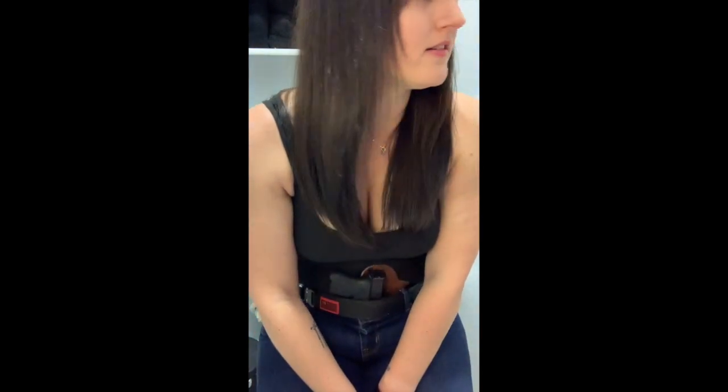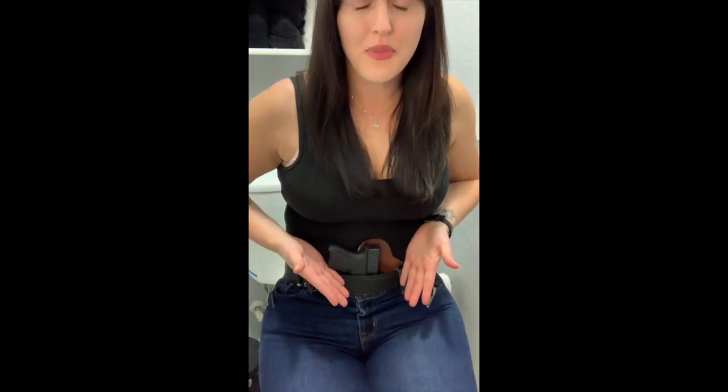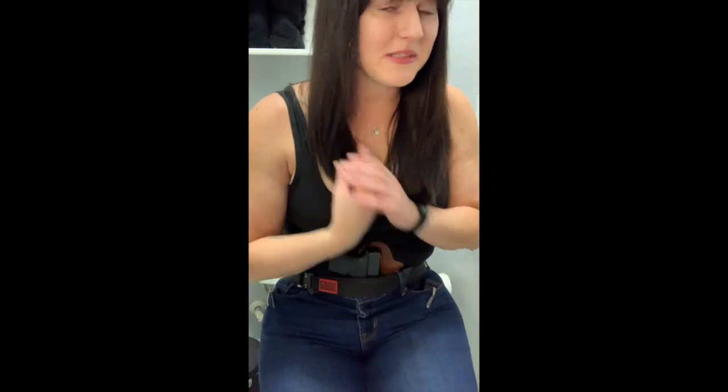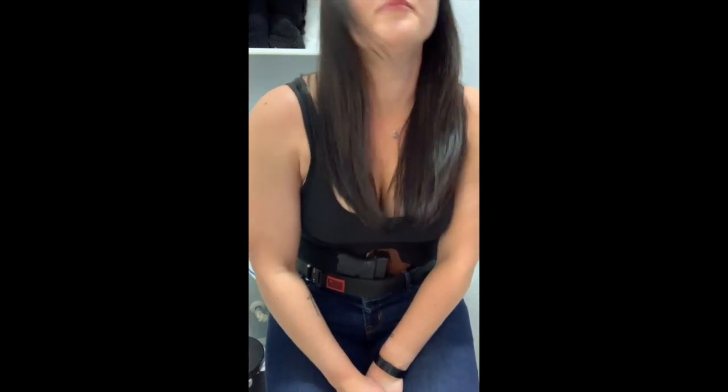You might be looking at me and thinking, why does it look like she's in the bathroom? It's because I am. One of the most common questions I get is: what do I do with my firearm when I go to the bathroom? So I am going to illustrate that for you today. I definitely had so many questions about this when I first started carrying.